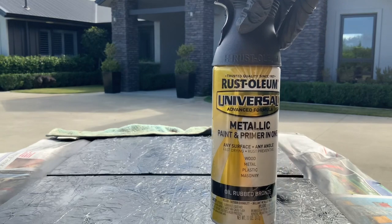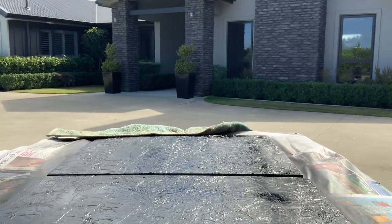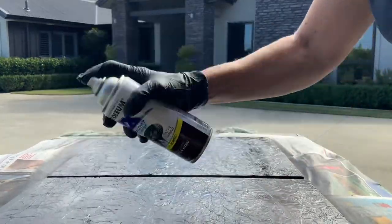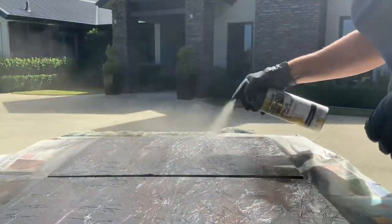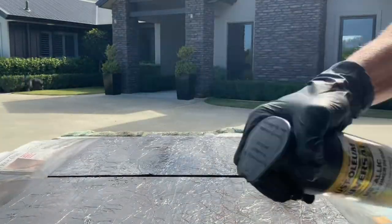It doesn't really matter because I'm going to use another spray bronze effect paint over the top. You can see it coming up here — it's just a metallic paint, you can buy it from your local Bunnings store. I just spray a little bit over it just to highlight a few areas. It's just a bit more of a brown colour, so that the black is not so black.